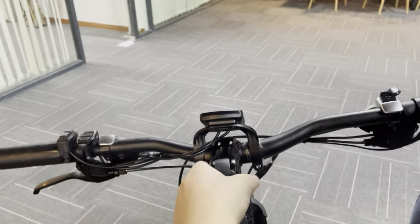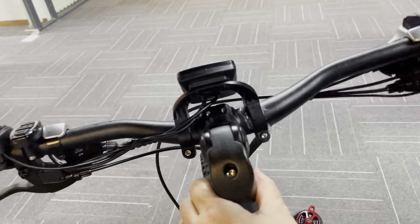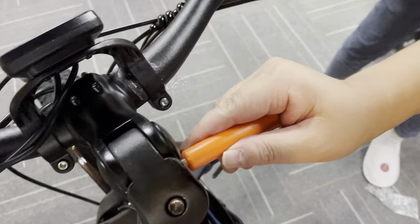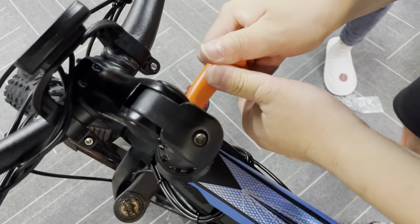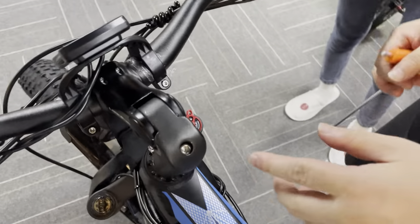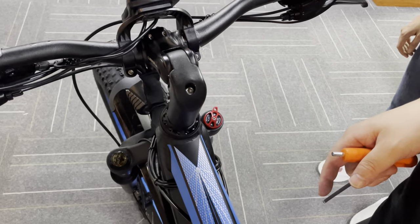Now you can see the handlebar is secure. Try pushing the handlebar — it will not move now. So this is the first step, right here.